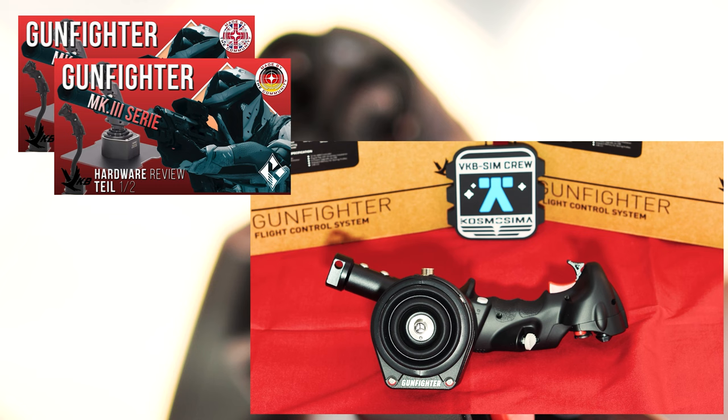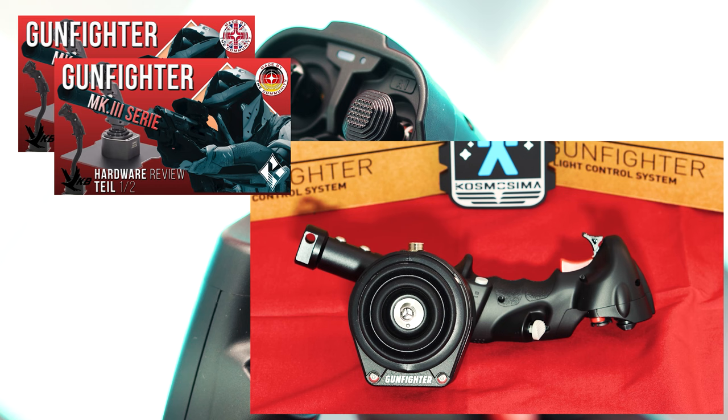We would also like to point you to the first part of our review of the Gunfighter Mark III series. The hardware was provided to us free of charge by our partner VKB but without any influence or specifications, so it is our own free opinion.